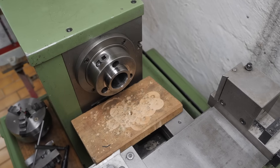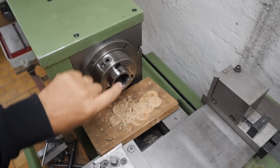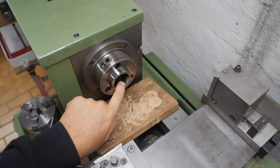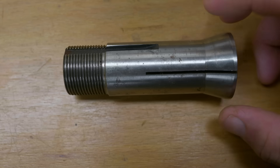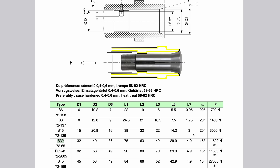My Shawblinn 125CNC lathe's spindle is a native D13 camlock nose, so I'd like to be able to use those chucks and other tool holding directly on the rotary table. The inside of the Shawblinn spindle is ground for B32 collets. They're similar in size to 5C, but of course different. As implied by the name, these are 32mm outer diameter collets. But the weird thing is this thread.